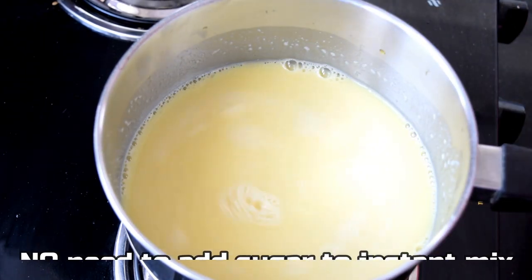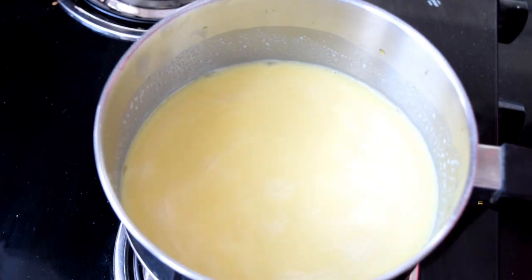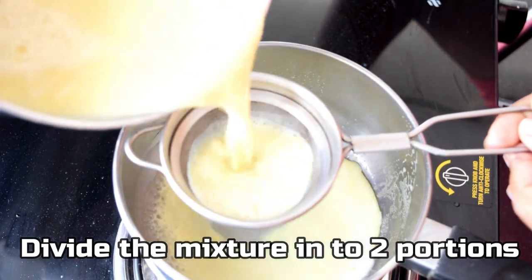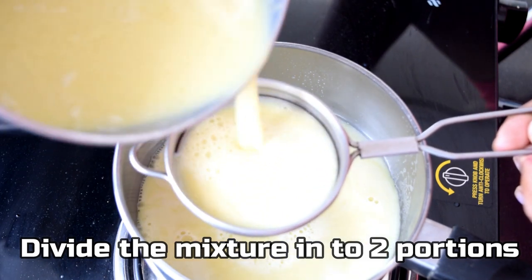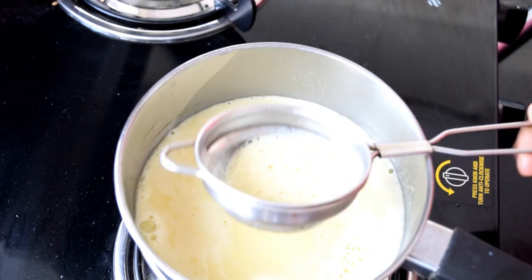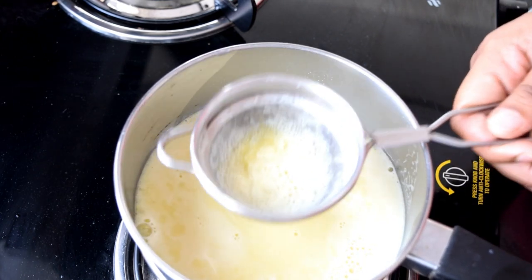We will add 2 cups of milk to boil. Now we will add half of the cake and mix half of the flavor. These will give a lot of taste.